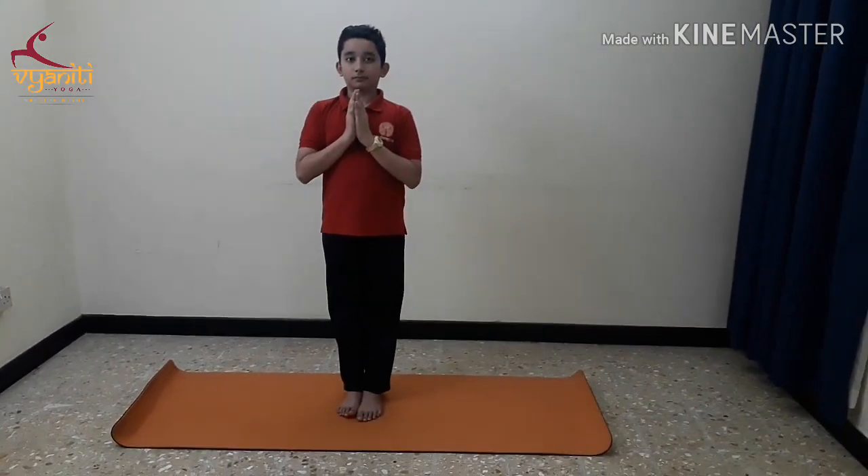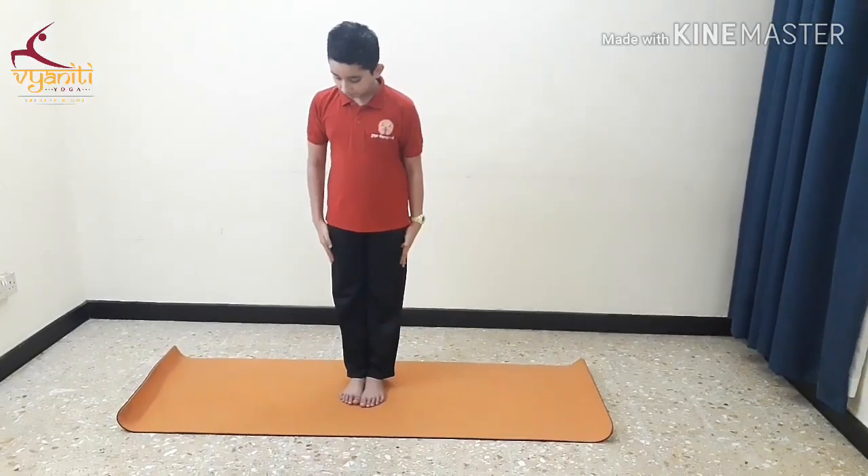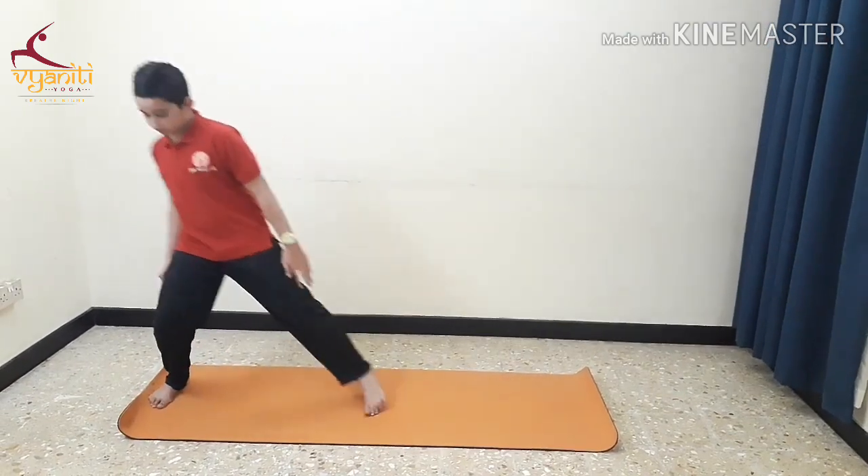The first three asanas are to be done as warm-up before sports. Let's start with Veerabhadra 2.